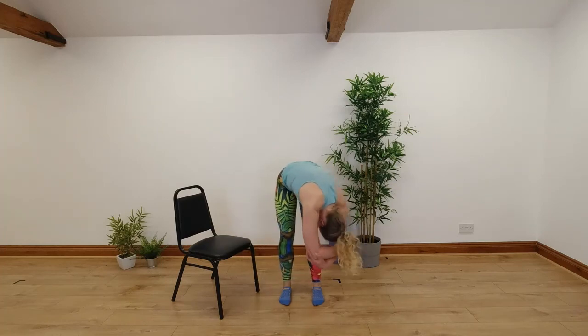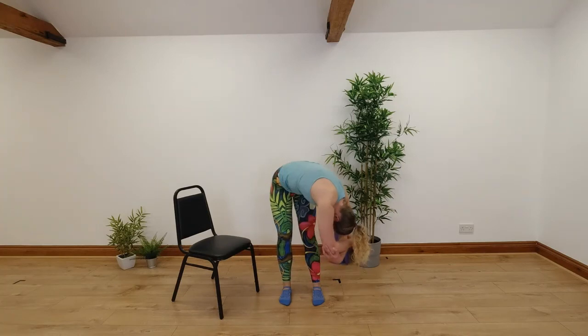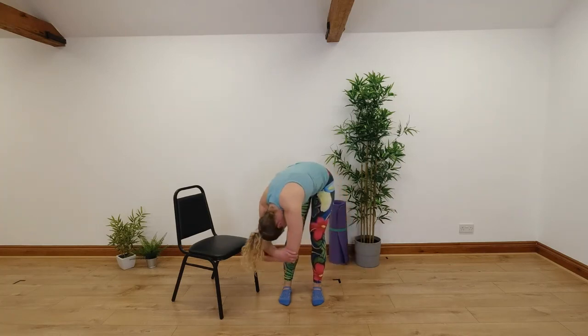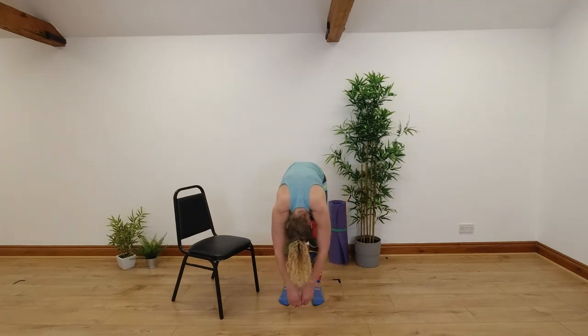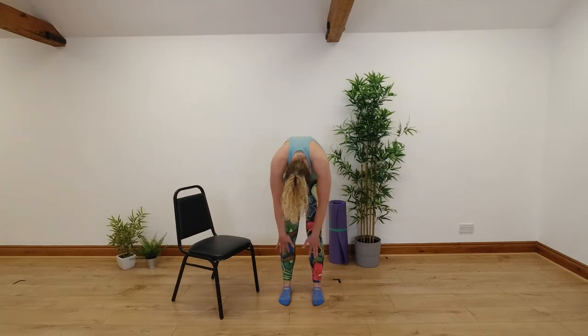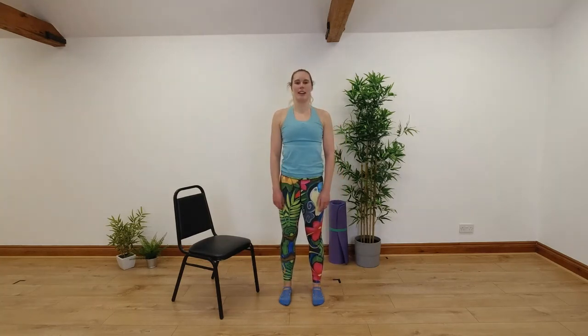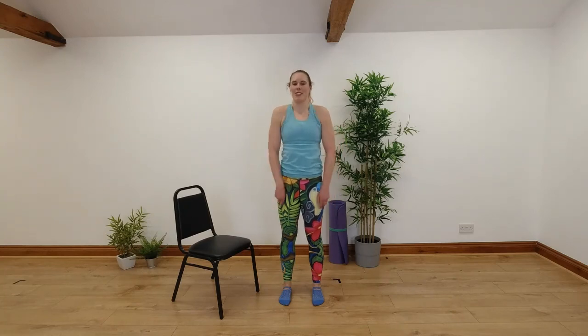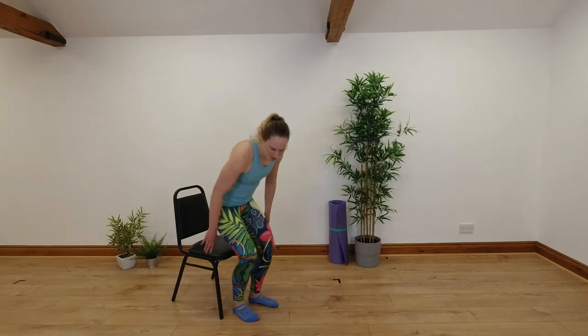We'll go for two more of those in each direction. When you've done those last few, come back into the middle, relax your arms down. Nice big breath in, and as you breathe out slowly roll up through your spine. Roll your shoulders back, head up last — go for a few more shoulder rolls there if you want to. And then you should feel ready to take a sit back down in front of your desk and hopefully get back to your work.